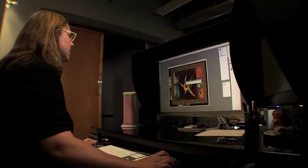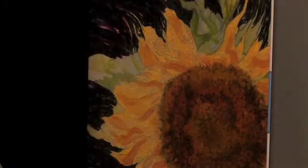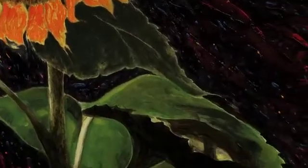After we have the digital file, then we do the additional color correction and any sort of retouching that is necessary. We have the best color-corrected monitors you can possibly get. You want that quality, that texture, the feel of the brush stroke.